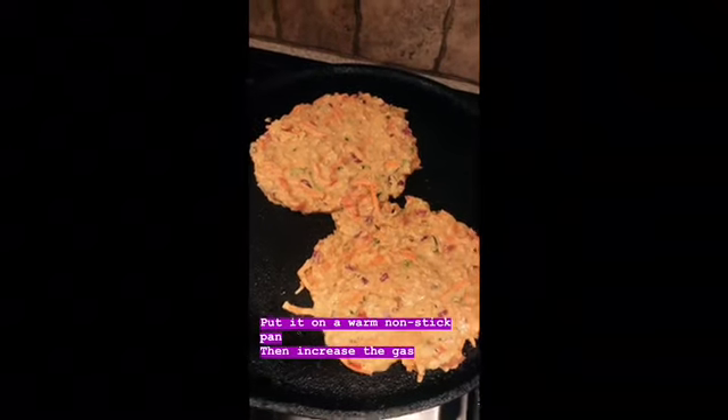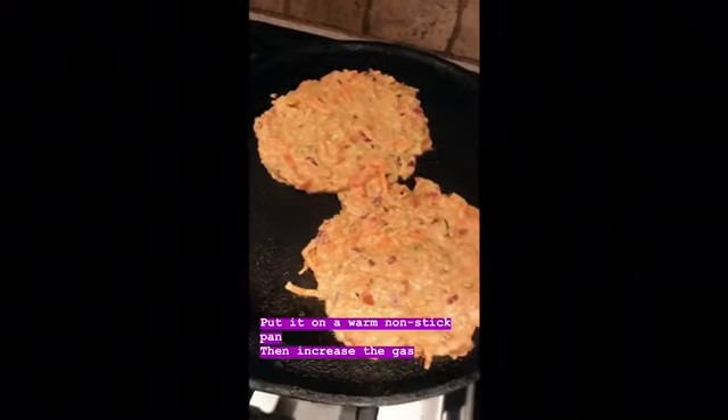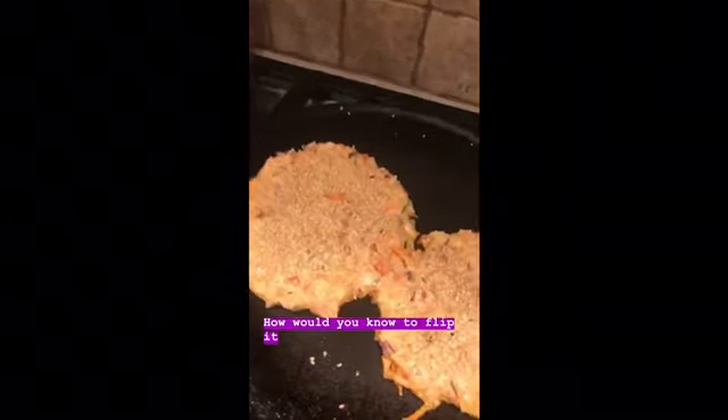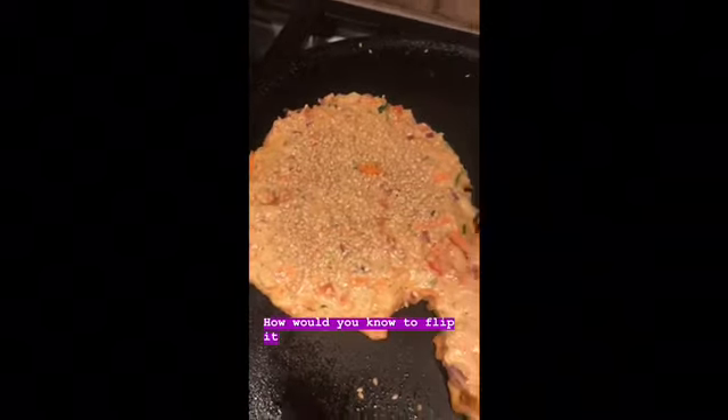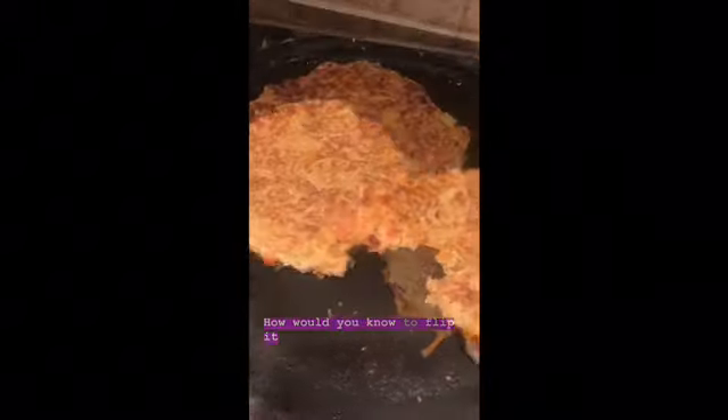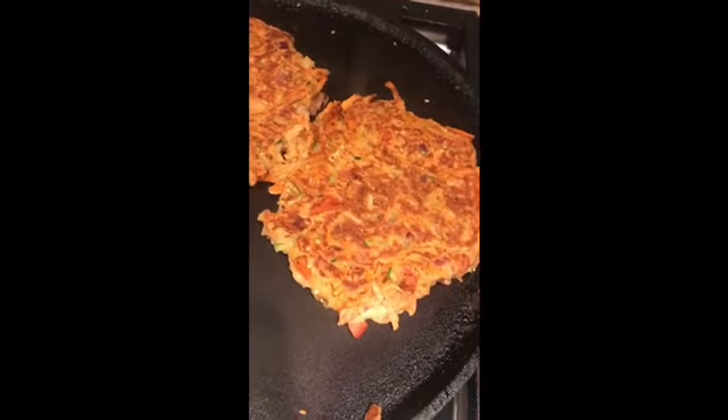Once I feel like the base is easy to come off, I will flip it over. This is how I check if it's ready to be flipped — if it moves. I also added some sesame seeds on top and sprayed it with a little bit of oil. Now I'm going to flip. This is what it looks like after I flip it over.